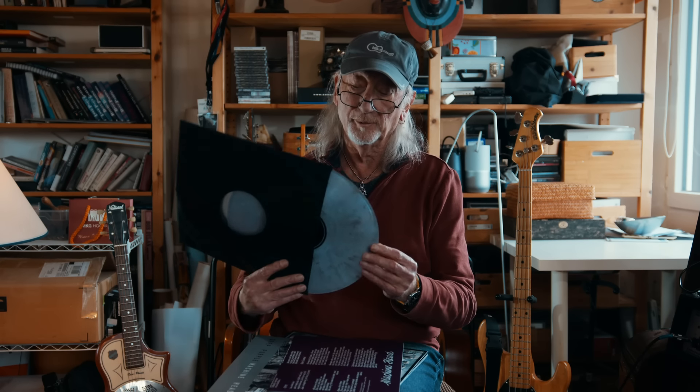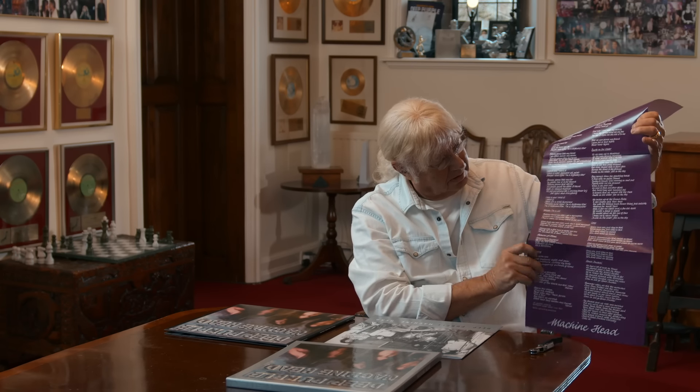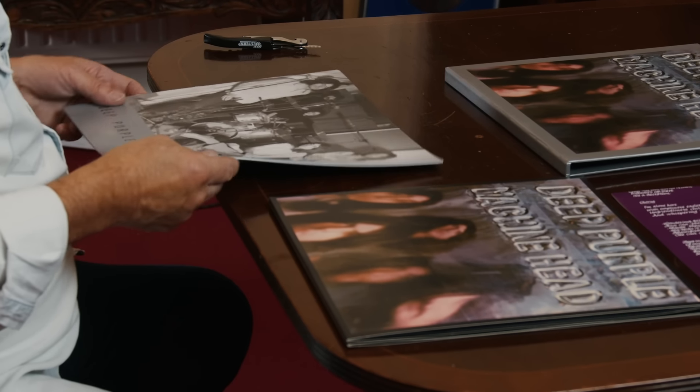Wow, like a Christmas present. And of course it's in purple. Nice lyric sheet. And a big photo book.